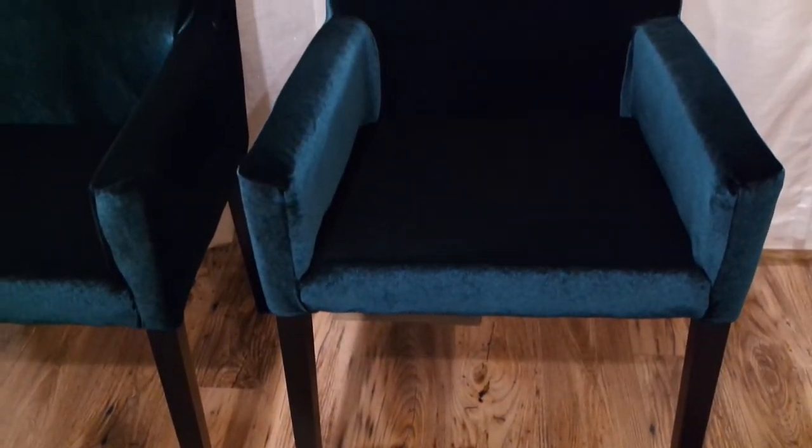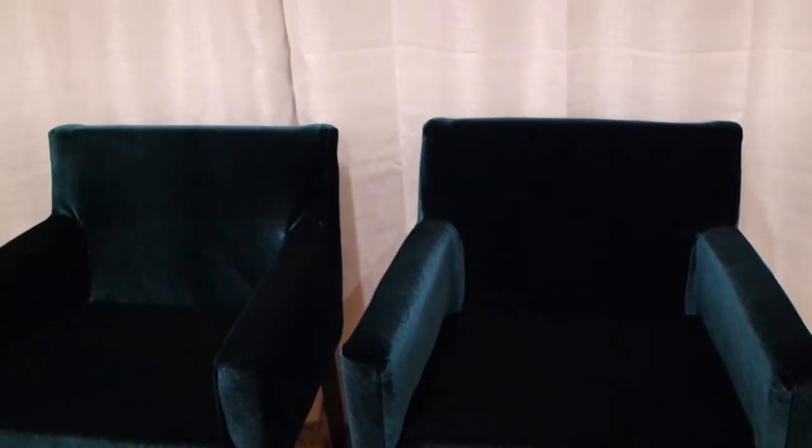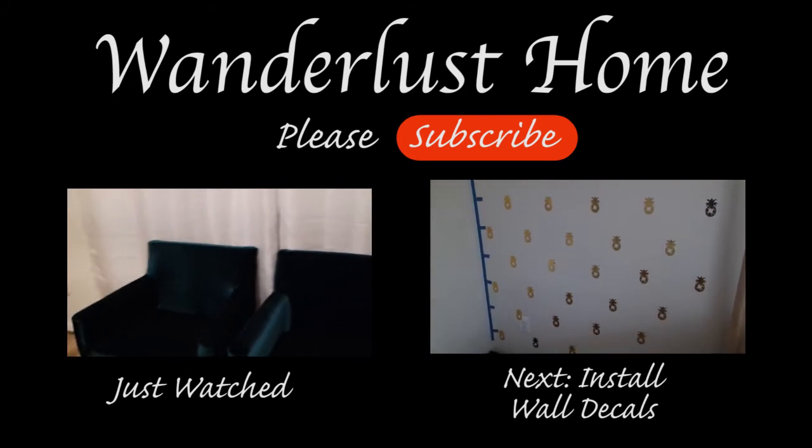Now this is your final product — some beautiful, custom-made chairs. Subscribe and hit that like button if you would like to see more Pinterest finds or fails.